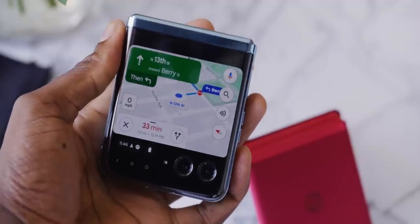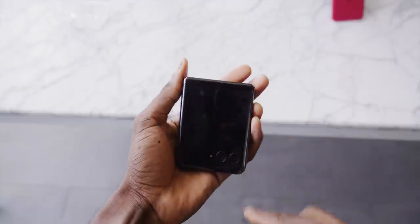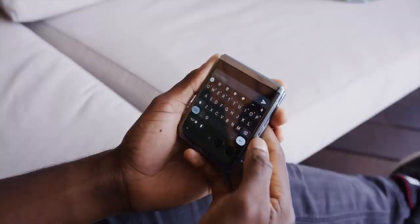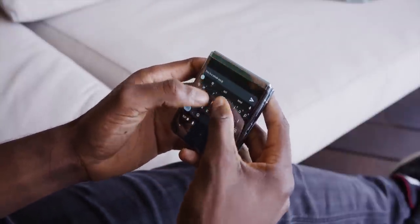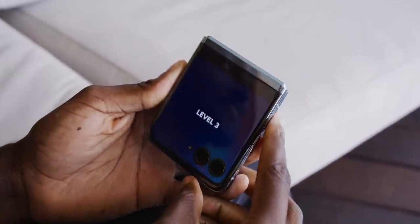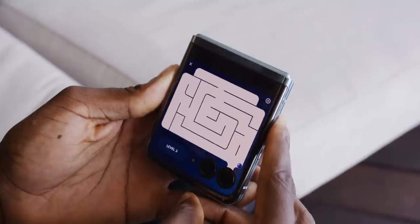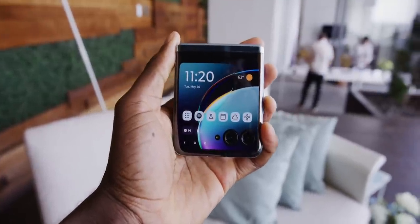It goes so much further than that. You can make and receive phone calls with the phone still closed. You can use a whole scientific calculator on the outside screen. There's a full keyboard for typing out messages — emails or texts — from the outside. There are even games that Motorola built to play on this outside screen, like one where you feed a marble to the end of a maze with the camera cutout as the goal. You can watch YouTube videos on this thing if you want, in a weird square aspect ratio. There's basically no limit to what you can do on this outside display — it's a super screen.